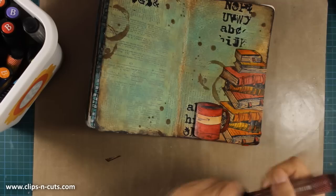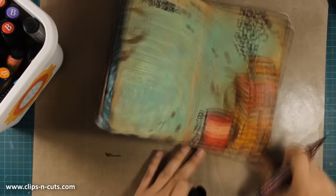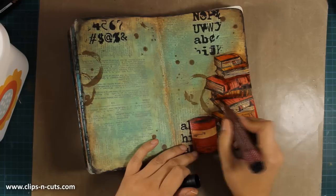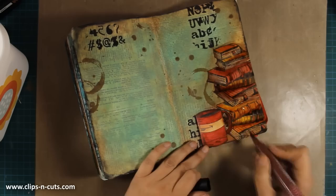I want to add just a bit of shadowing around my focal point elements. I'm using my big brush marker by Faber Castell — my favorite color — going around the edges of the books and the cup. This will bind the elements I've stuck down on my page with the background. Adding shadow around your elements always helps bring everything together, and what's great about this big brush marker is that although I have a few seconds to manipulate and blend the color, it dries permanent.